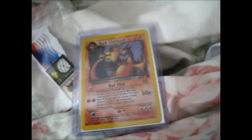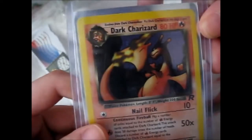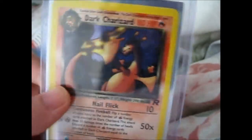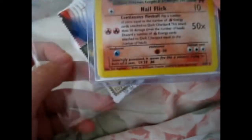Got a couple creases, a couple white bits, but overall it's awesome. Dark Charizard holo is hard to find. And like, I never would really buy a minty one, because that would just be expensive as anything.